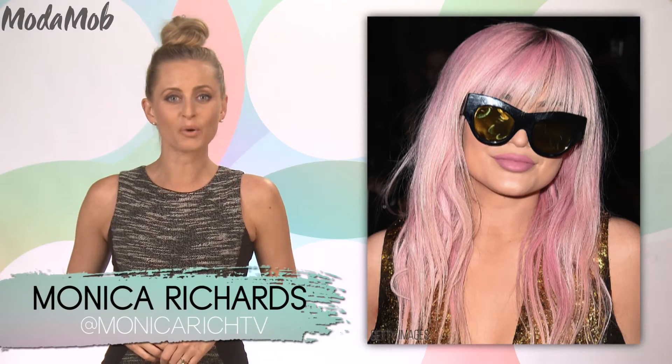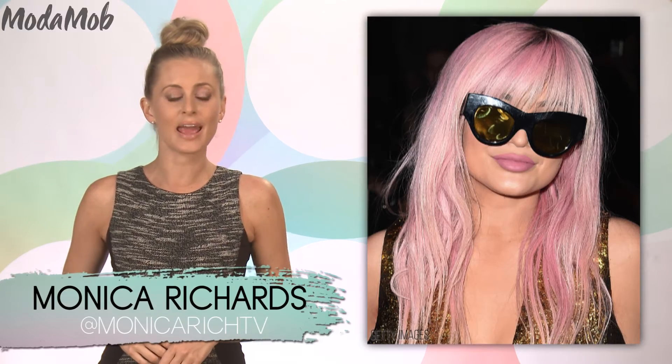Kylie Jenner's lips — no more words needed, right? Whether you've been looking to plump up your own pout or you haven't been able to get your hands on any of Kylie's lip kits yet, we've got you covered because here is exactly what you need for a Kylie Jenner-esque smacker. No fillers needed.